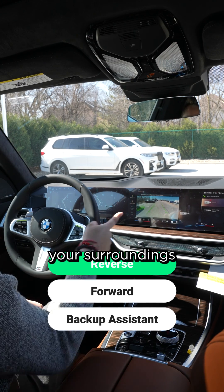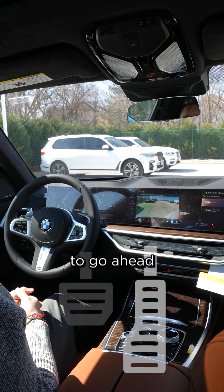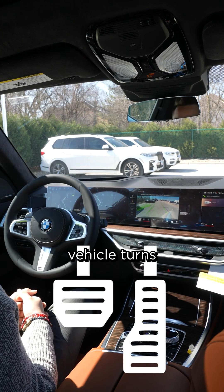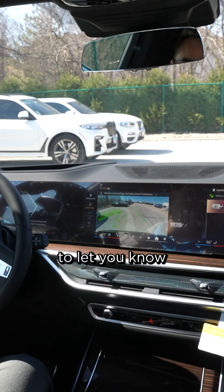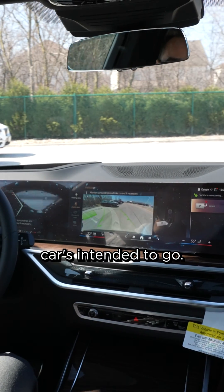Give it a click, monitor surroundings, and release brake. I'm going to go ahead and release my brake. The vehicle turns the wheels, and you can see there is augmented reality on the screen to let you know where the car is intended to go.